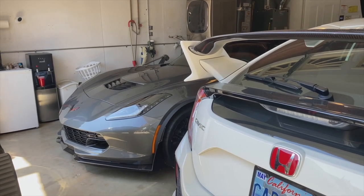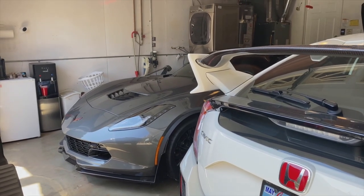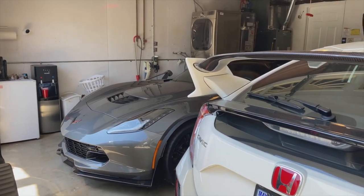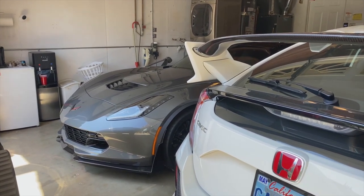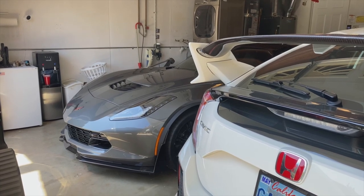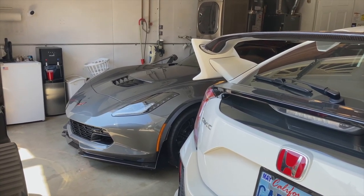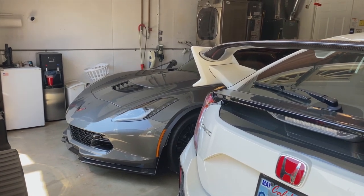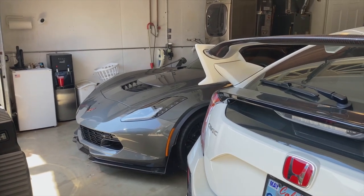Hello everybody, how you doing? It's been a while since I've made a video. I guess I wasn't in the mood, but today I'm going to update you on my pick-em-up truck, the 2019 F-150. I've done a few things since the last video, quite a few things actually. I'll show you starting from the rear of the truck up to the front and some interior stuff. I can't even remember what I showed you last time, so we'll just sort of recap everything.